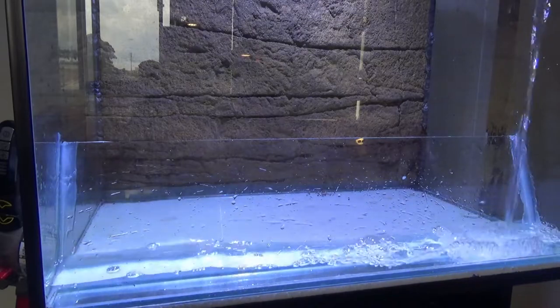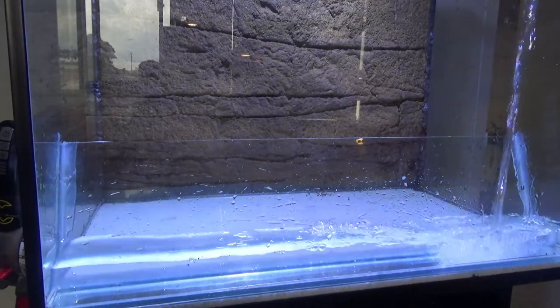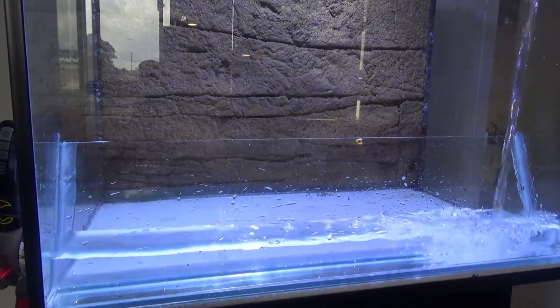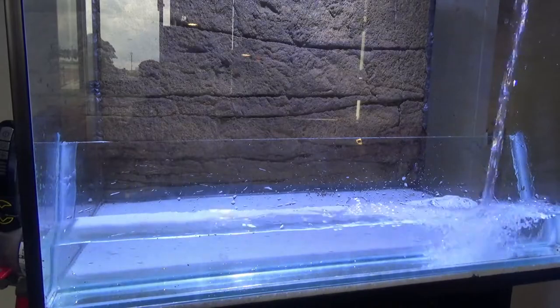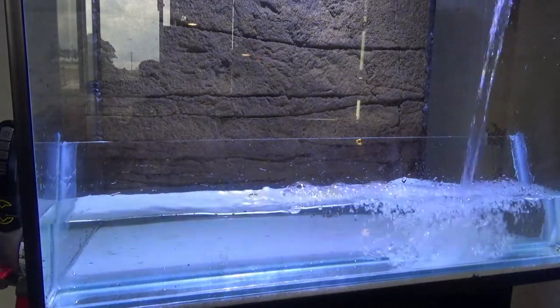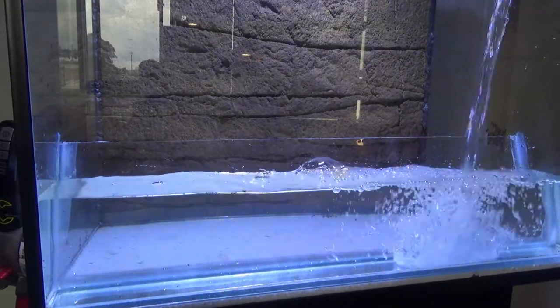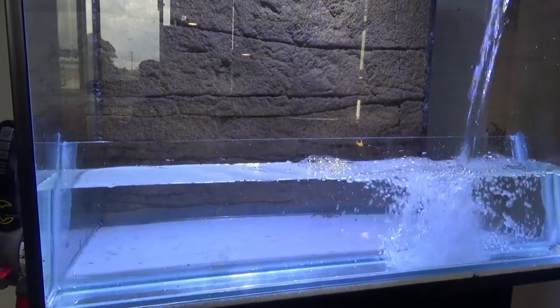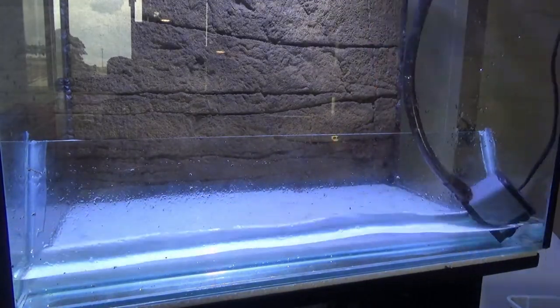Once you've left it to dry for at least eight hours, preferably overnight, put some water in just to test that it doesn't leak before going further with the setup. Once you're satisfied it doesn't leak, pump the water out, dry it off, and move on to the next step.